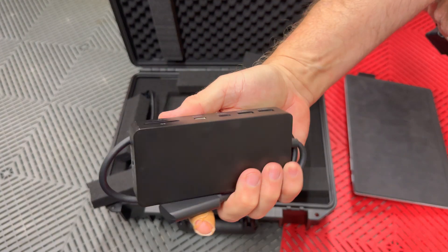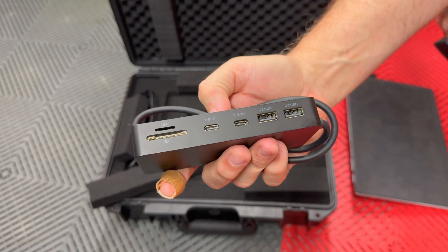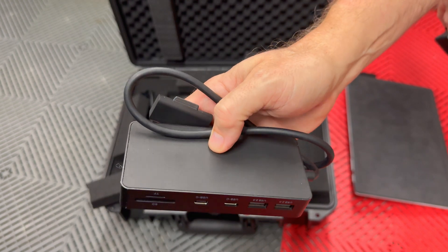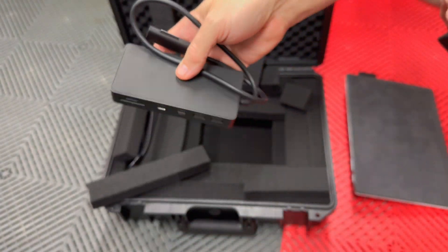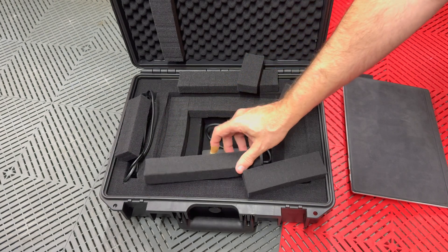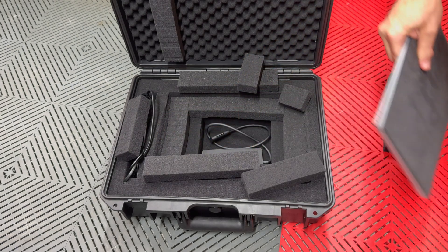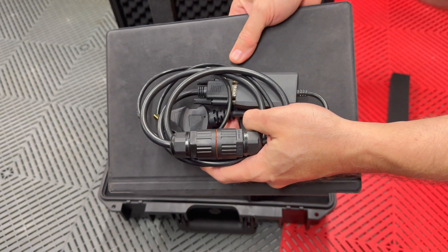There's also — you may or may not get this in your kit — an expansion for USB and for charging. I'm not going to need that right now. Should be fully charged. So just these two things right here is what we'll take to the car and get started.